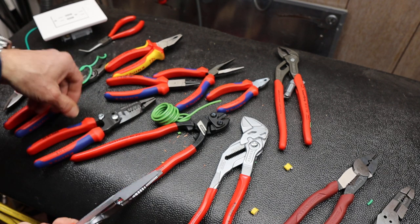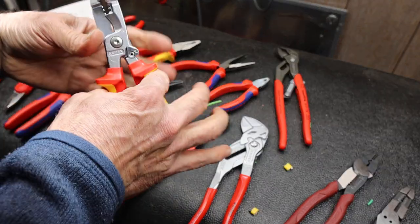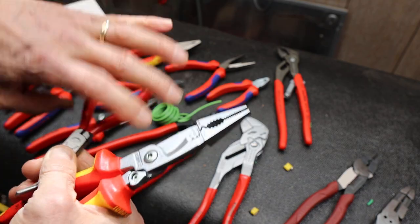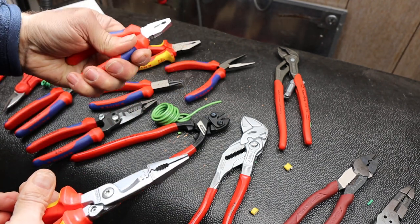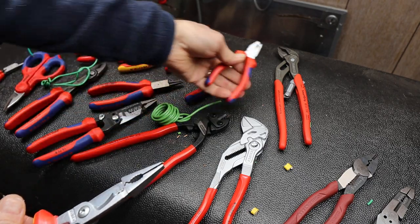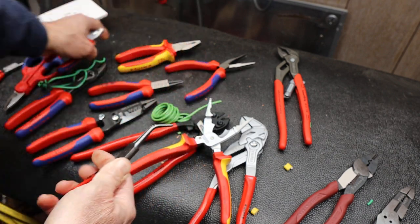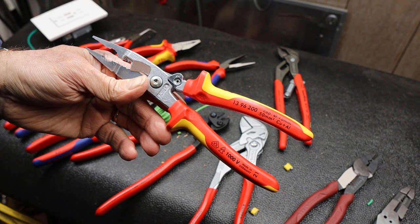They do come in an assortment of different handles. I've been playing around with that, trying to figure out — I think it depends on what the plier is for and how you intend to use it, whether or not you want the extra guards and the 1000-volt rating. A lot of people really like the standard dip because it doesn't take up too much space. If this had the standard dip on it, it would be way smaller — that's true, it would be smaller — though I don't think it would be any lighter, and it might be a little bit more difficult to use if you shrunk down the handles. Anyway, I highly recommend them, I really like them. Doc out.